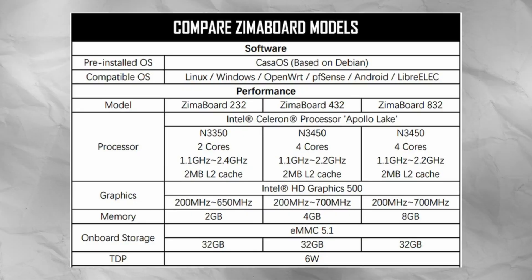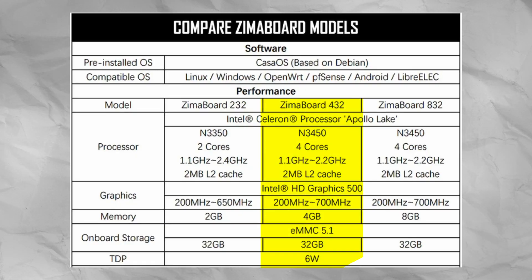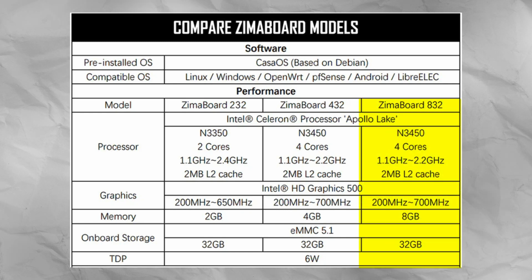Speaking of the CPU, the Zuma board comes in three flavors. The cheapest is running a dual-core N3350 Celeron chip with 2GB of RAM and 32GB of internal storage. The next one up is an N3450, which is a 4-core CPU with 4GB of RAM — twice the RAM and twice the cores. And the most expensive version is the same CPU but with 8GB of RAM.